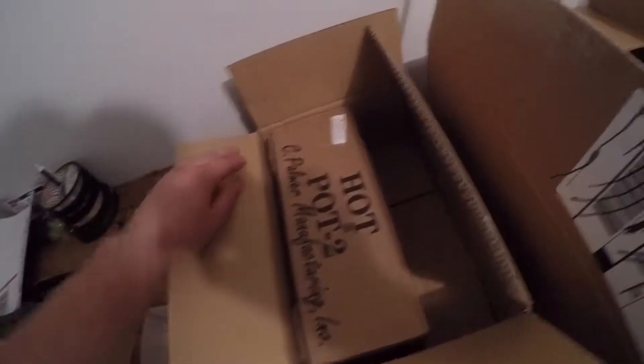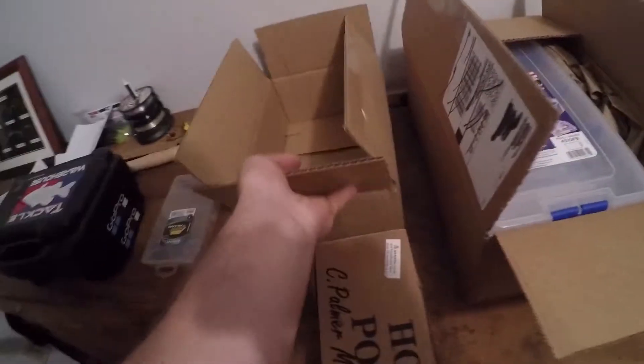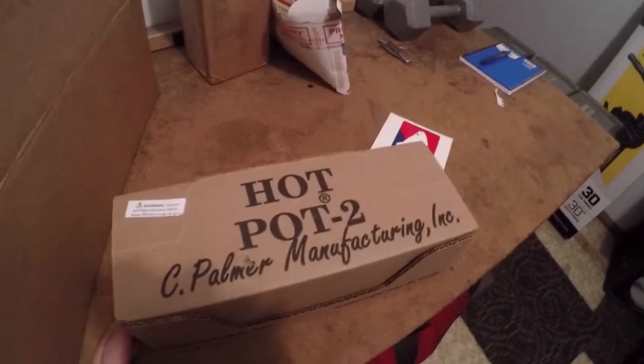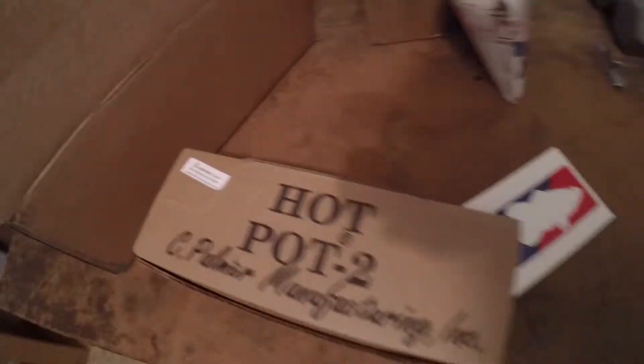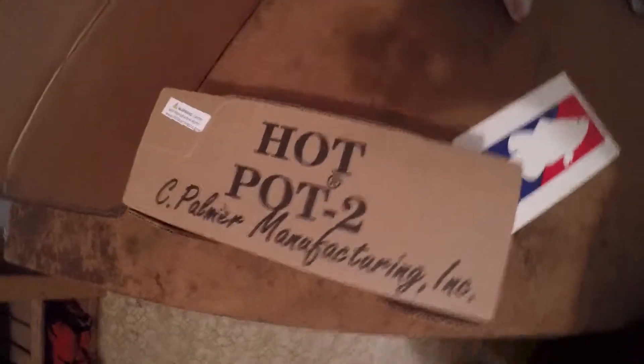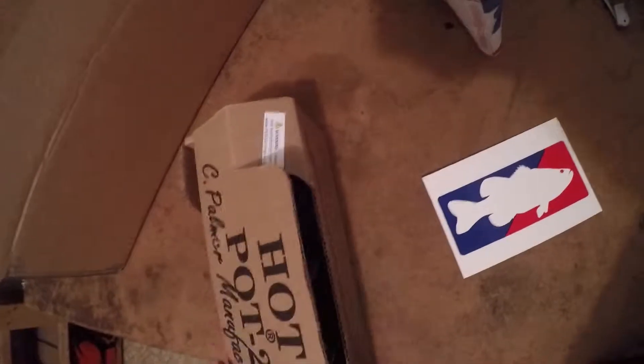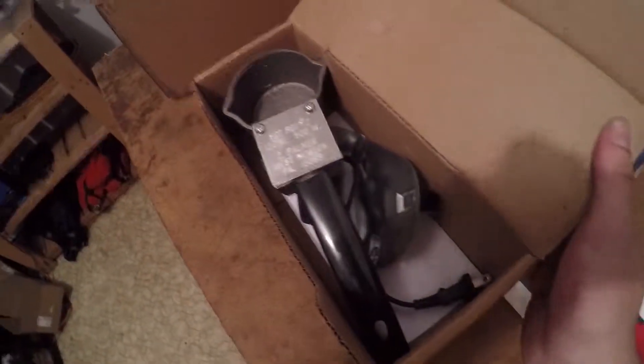So you can see in there, the first box we're going to come to is going to be a hot pop — if you don't know already — to a melting pot. Do you have any idea what I'm doing yet?